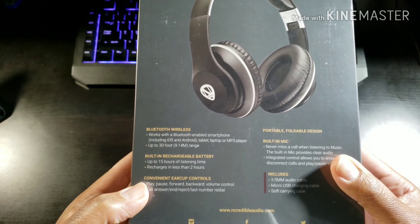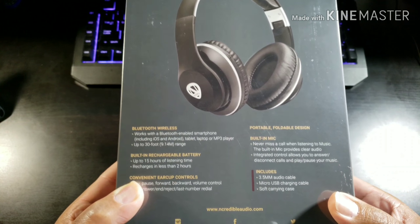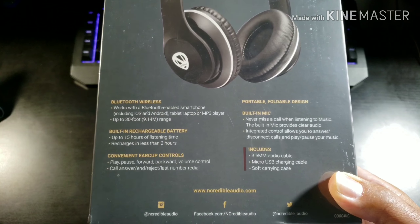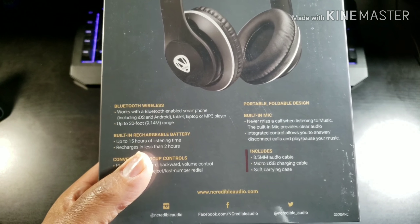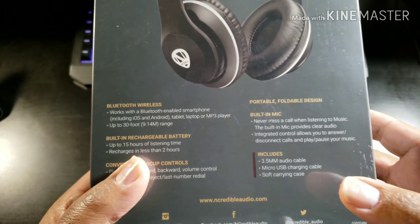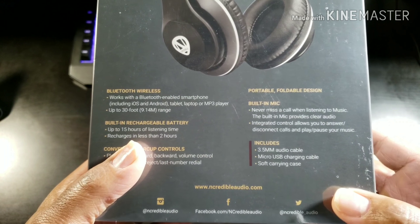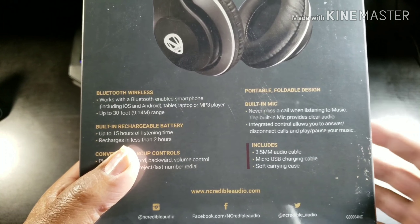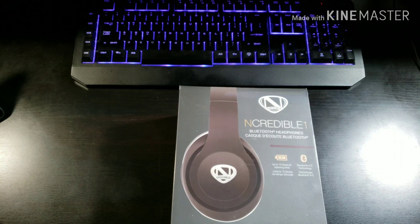Here are all the good specs — nothing too much. Foldable design, built-in mic, so of course you can talk on these and receive calls. You can also use your virtual assistant or voice recognition with the built-in microphone. They have included a 3.5 millimeter audio cable, micro USB charging cable, and a soft carrying case. Let's go ahead and get these guys unboxed.